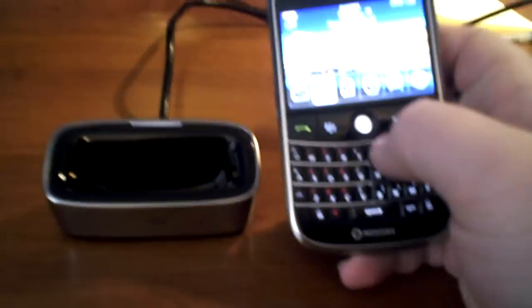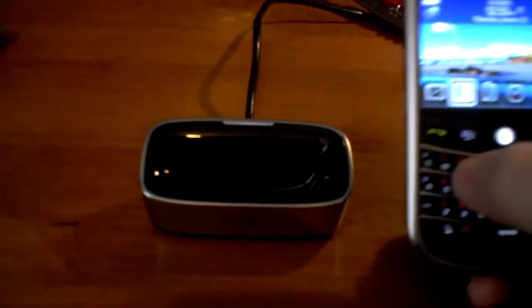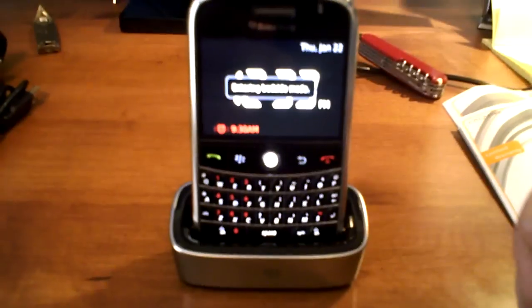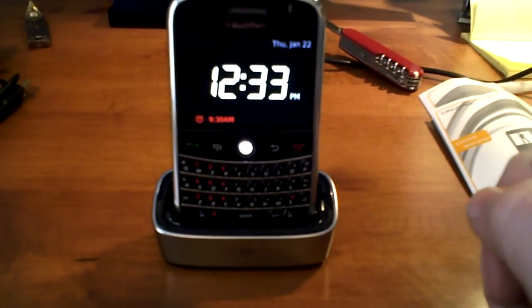Here's my Bold. This thing's kind of cool — it automatically detects and launches bedside mode when you set it up like that, so this has become my complete alarm clock. Just drop it in, it enters bedside mode, and there we go — my alarm clock is set for the night.